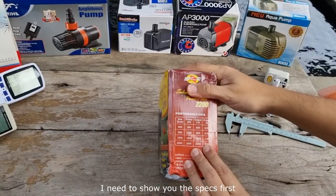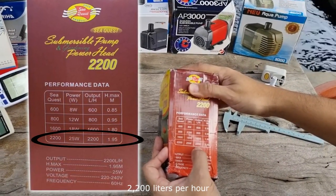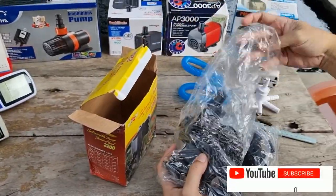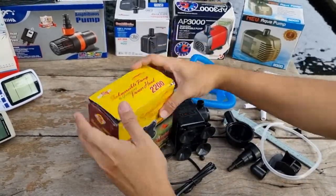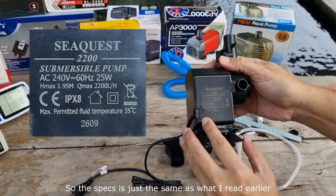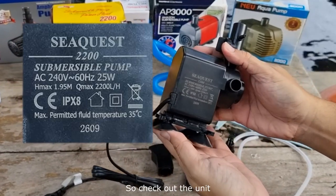First, let me show you the specs for the model 2200. The power requirement to run this is 25 watts, and it has an output flow of 2200 liters per hour. Here's the main pump — the specs are just the same as what I read: 2200 liters per hour flow rate and power consumption rated at 25 watts right there.